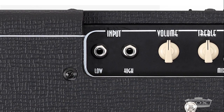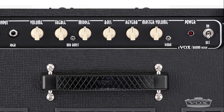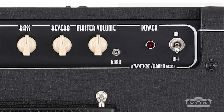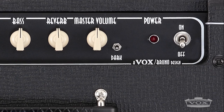The single channel preamp offers both high and low level inputs, as well as volume, bass, middle, and treble controls — plus a number of unique features designed to maximize your tone. The amp's dark switch limits the higher frequencies, giving the amp a warmer tone, solid articulation, and a completely different feel.